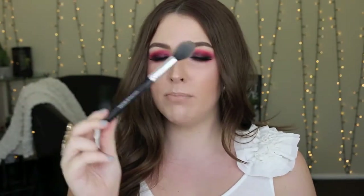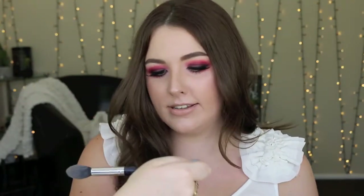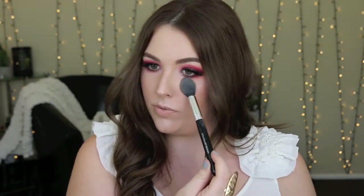The next brush is a Model's Prefer brush from Priceline — it is the MPD 103 highlighter and contour brush. It is great for setting under your eyes. It is so soft and easy to really set that under-eye area because it is a tapered brush — it applies and picks up product really well. I think it was around the $16–$17 mark but it is worth it. I love this brush and it's actually in both of my kits.